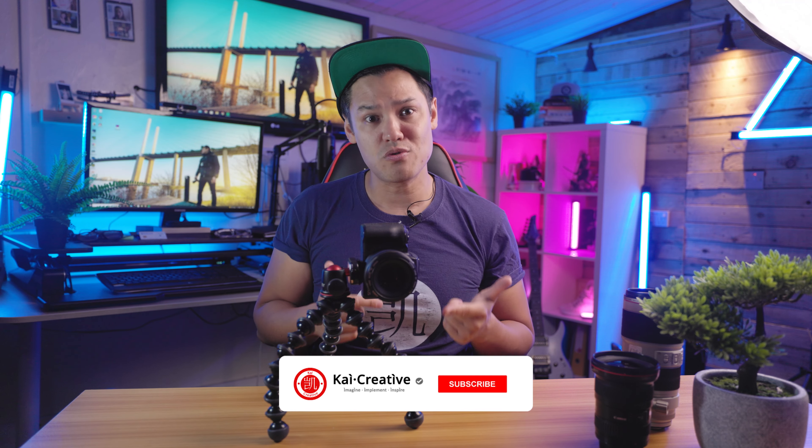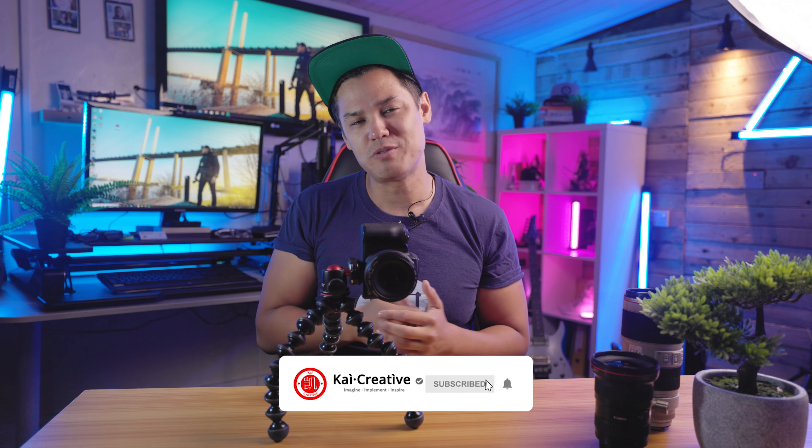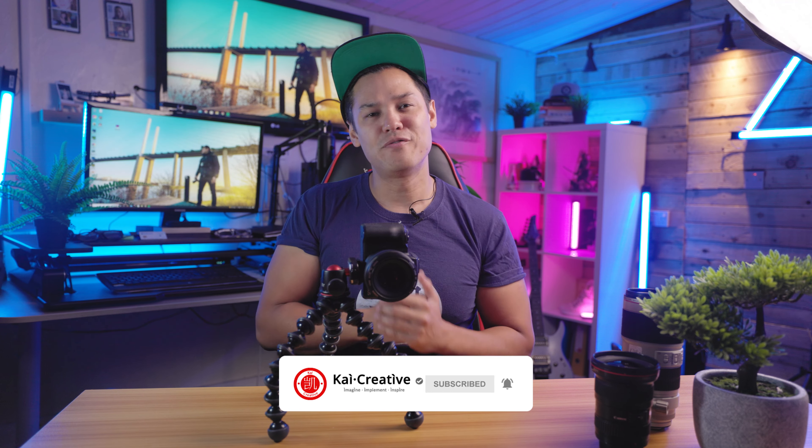So what are your thoughts on vertical video, particularly if you've been making content for a while horizontally? Have you embraced it? Let me know down in the comment section below. As always, if you found today's video useful don't forget to give us a thumbs up, and if you haven't already, don't forget to subscribe and hit the little bell for notifications. That's it for me today — thank you so much for watching. Stay creative, stay safe, imagine, implement and inspire, and I will catch you next time on Kai Creative.